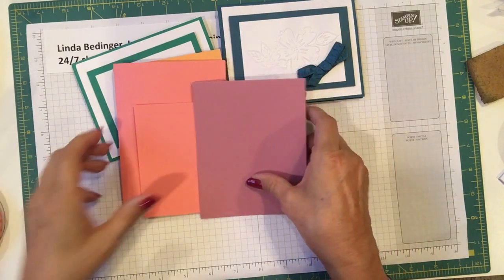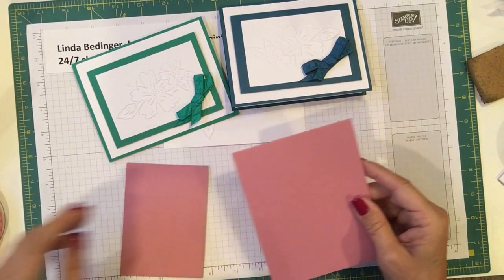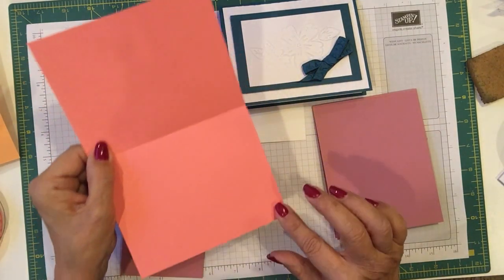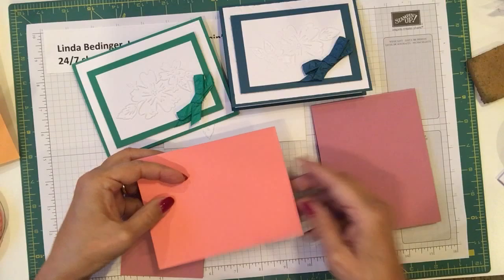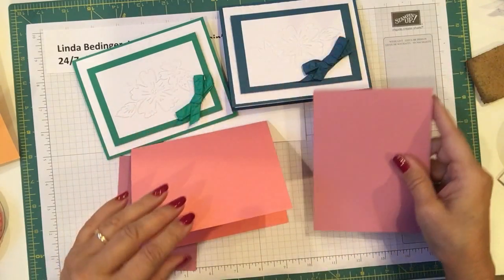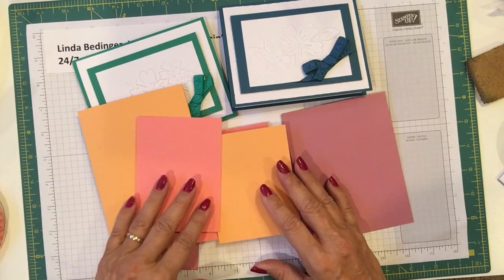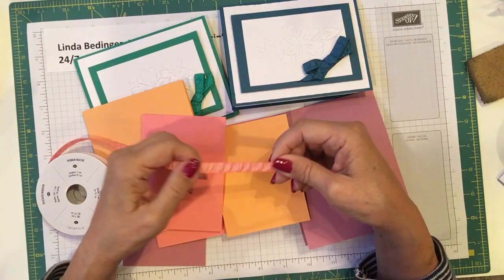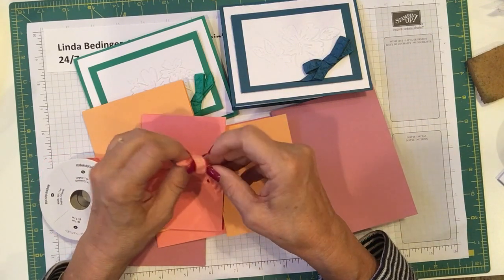Now in order to make this card, you need some colored cardstock that measures eight and a half by five and a half, scored at four and a quarter. This one I made to open this way and this one opens the opposite way. I'm going to make up all the rest of these here with you. The reason I chose this color family was because it also comes with this gorgeous ruched ribbon.